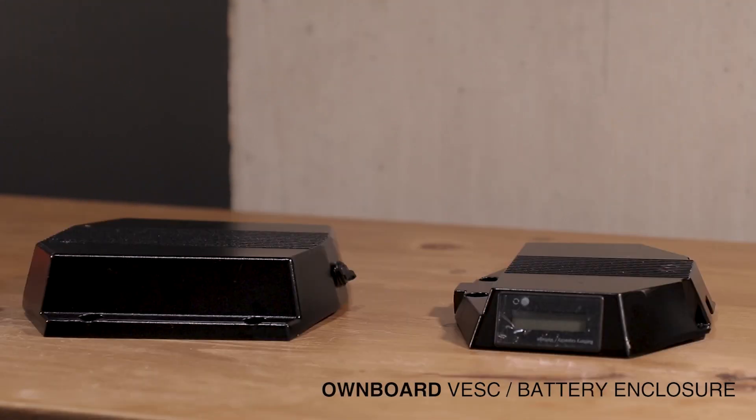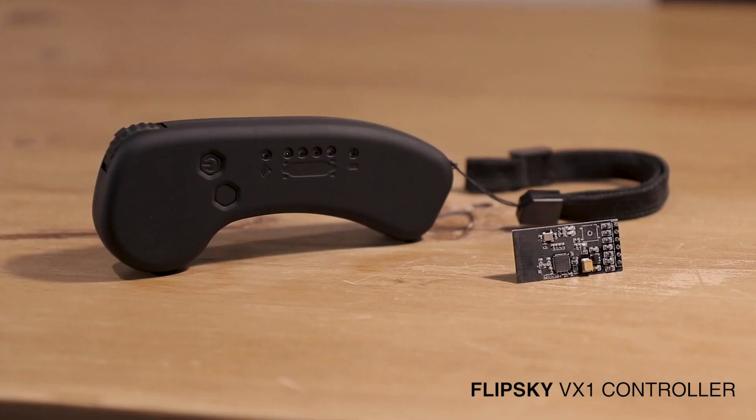Ownboards has their own aluminium enclosure sets for their battery packs and VESCs, which fit the Vanguard board decently. This means I don't have to hunt for an enclosure or 3D print one at high cost. The VESC enclosure also has a battery level indicator display built in, so it's easy to check battery levels at any time. Last of all is the FlipSky VX1 controller and receiver module, rated one of the best electric skateboard controllers, heavily mimicking the boosted controller's design with 3 speed levels and a battery indicator.